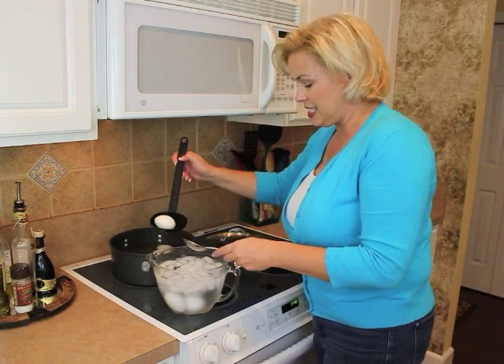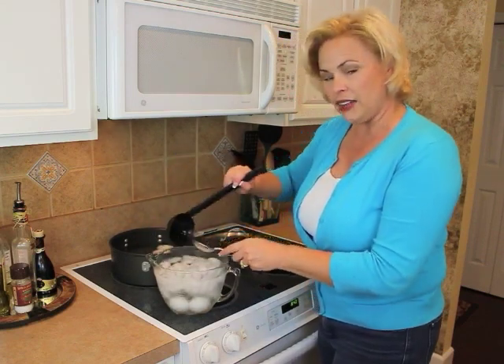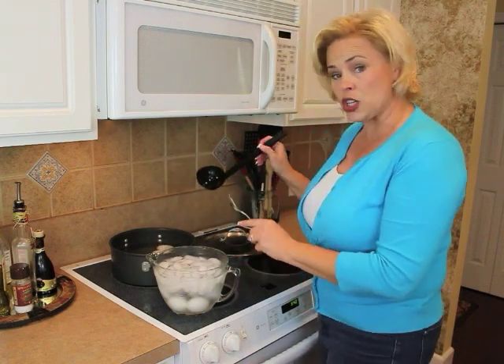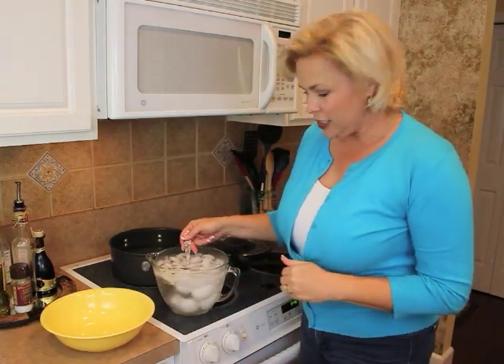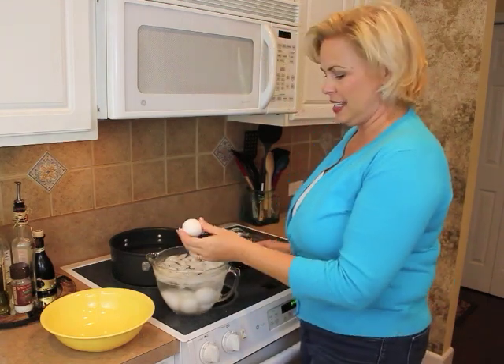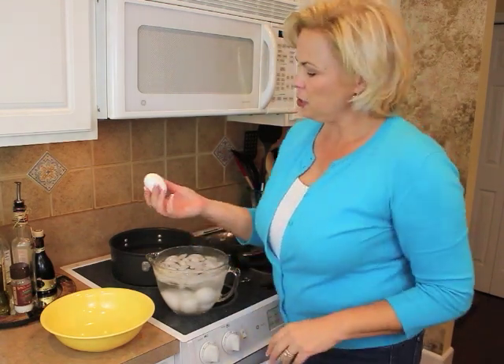I'm going to let these sit for a little bit, and then I'll test it to see if it actually works. The hard-boiled eggs have been sitting in this ice bath for a little over five minutes, and I think this is the perfect time to try it.